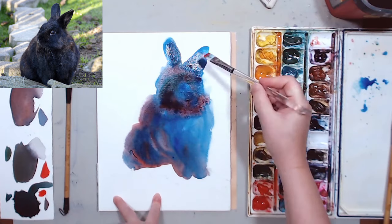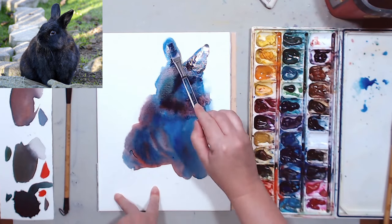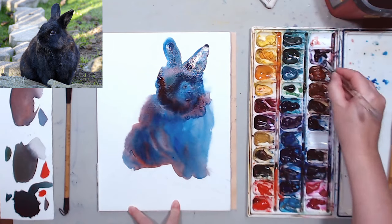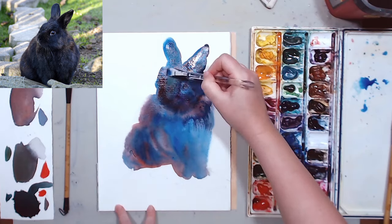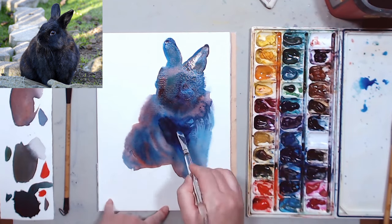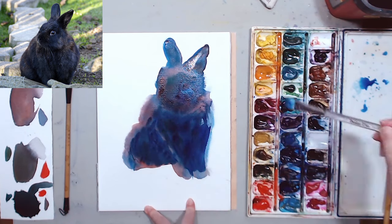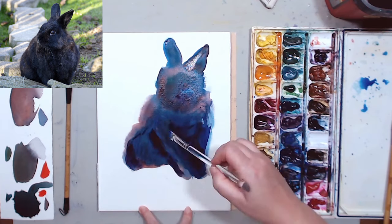I'll just continue adding pigment, and I'm also going to lift in some areas where I need my bunny to be a little lighter. So it's push and pull work — I'm adding pigment in some areas and lifting it in others to make them lighter. And I think some Mineral Violet, my favorite color, will be good here too. Mixed with Scarlet Lake and Prussian Blue, it will give me an even deeper tone.